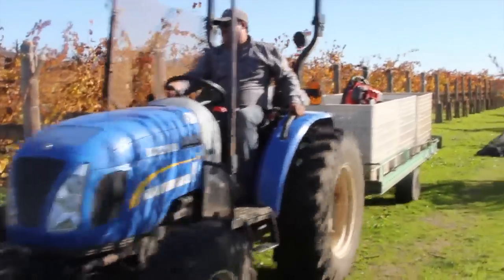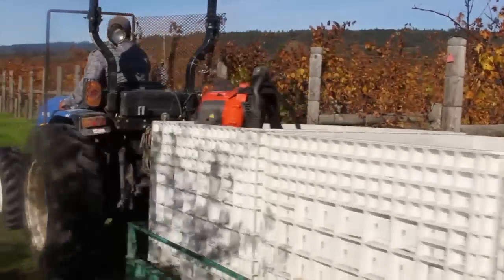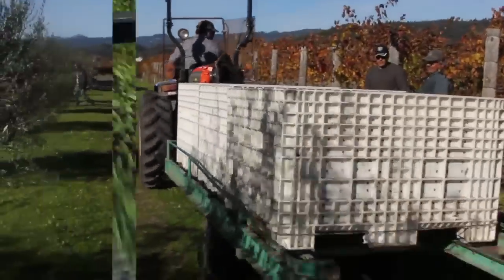With quality being the focus at Round Pond, that really means control. Ultimately we're going to be able to create a much better olive oil because we have a hand in each step of the process.